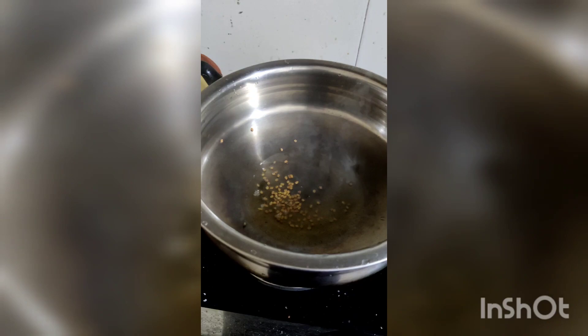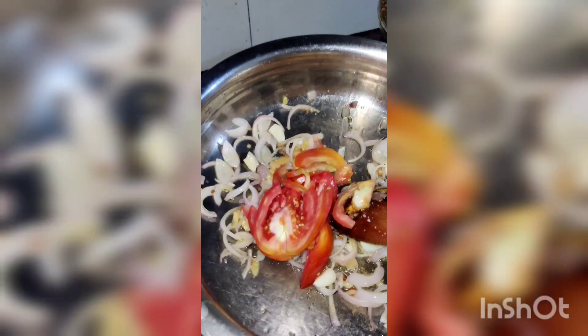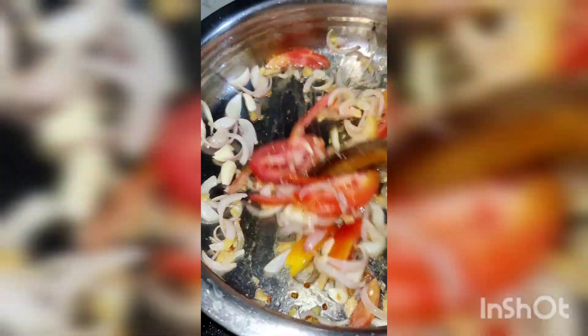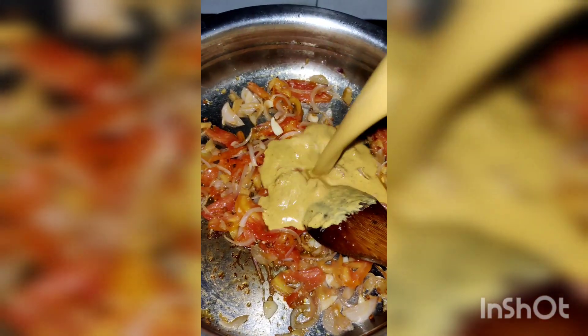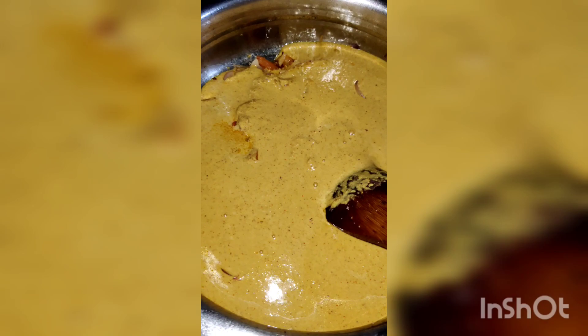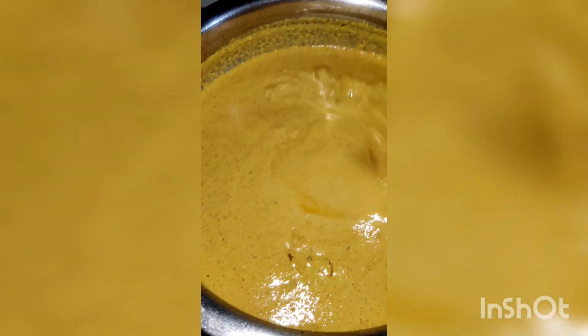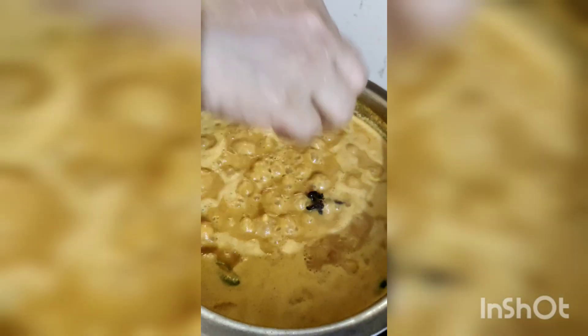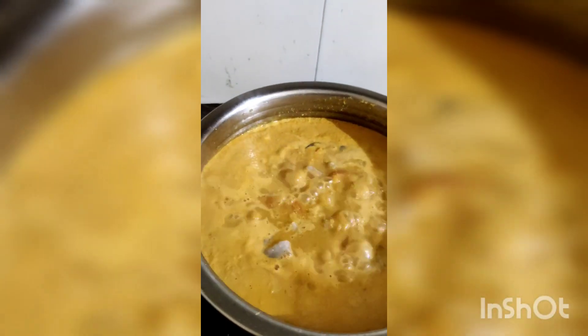Mix with 1 tablespoon of salt. Then cut the egg and dry it. Add the egg and cut it. Now add the egg and paste it. Once it comes together, add the paste and make it like a paste. Add this paste to mash the curry and add some paste.